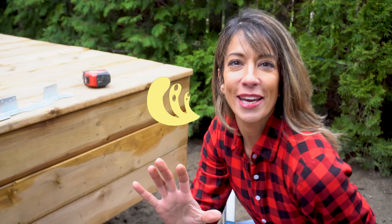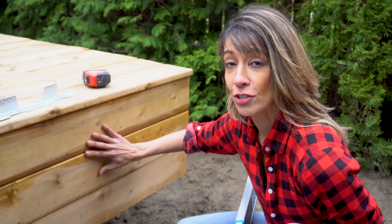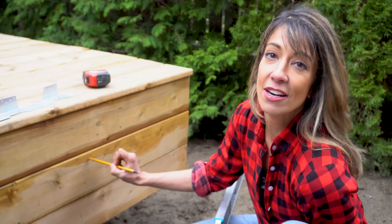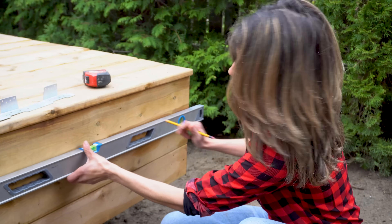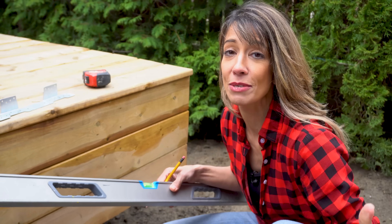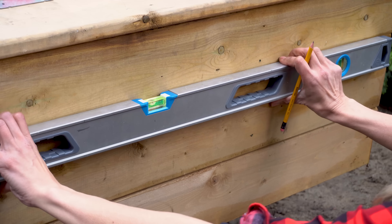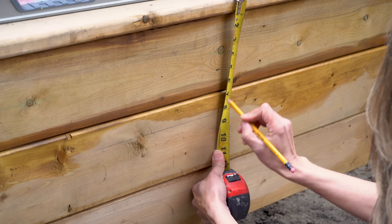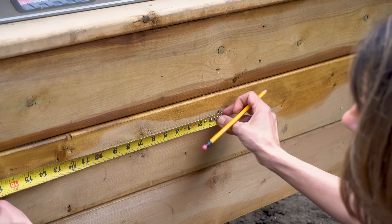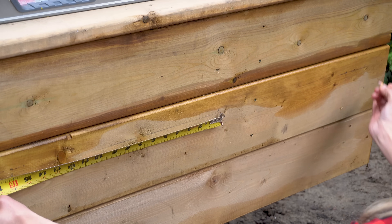At this point, you are now ready to map out your stringer layout on your ledger or your rim joist. I'm going to mark out 16-inch centers — you want to line up your level and mark that out at 16-inch centers. A reminder: if you're doing composite, you're probably going to want to look at 12-inch centers for your layout. Every 16 inches, mark it out — that is where we're going to have our joist hangers.